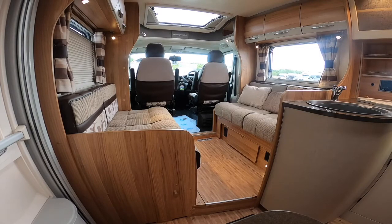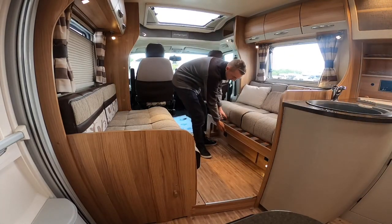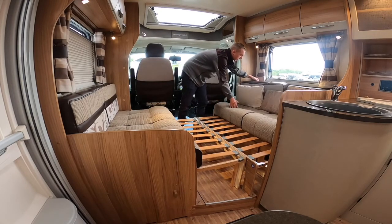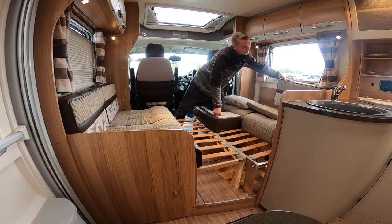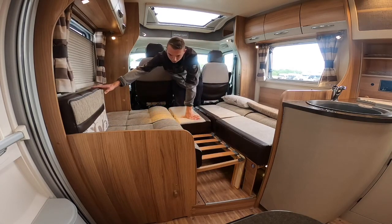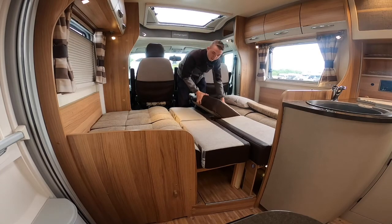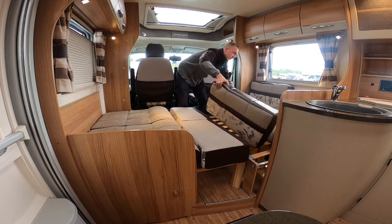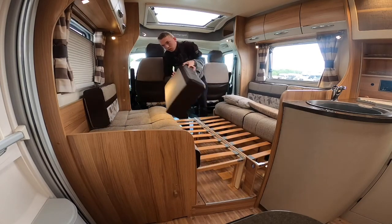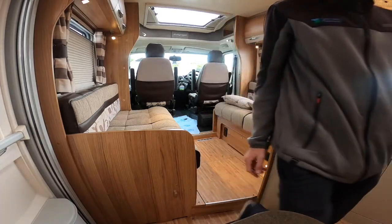If you want to create the lounge into a double bed — as it is a four berth — lift and slide both centre sections out, then your infill cushions go in there upside down. We do recommend turning your base cushions upside down as well, as it gives you a flatter surface to sleep on. Pull the slats out from underneath and push them away — that's how you create your double bed.